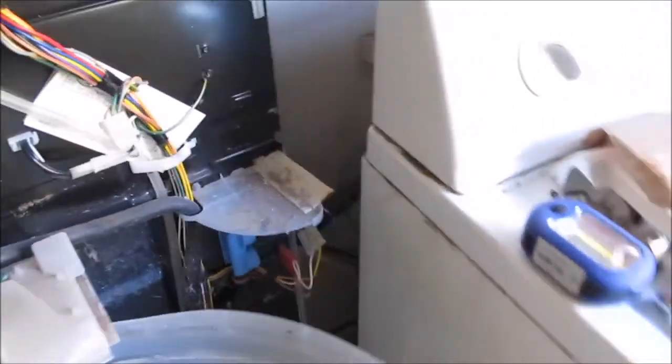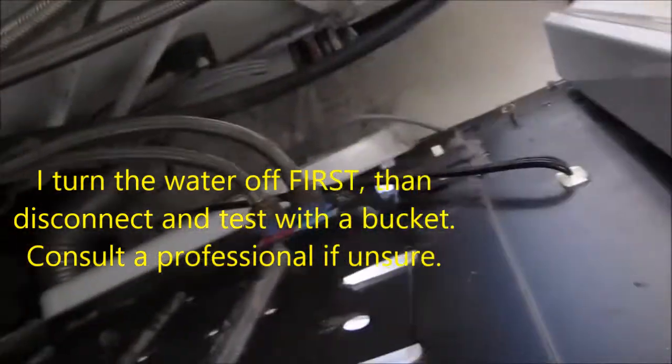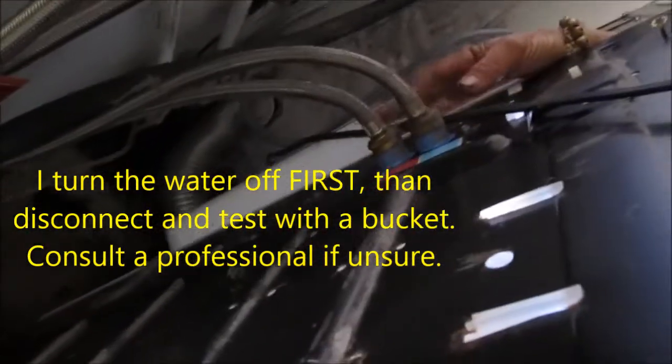Of course, you always want to check and make sure you do have water coming into your unit — make sure your water is turned on and coming out at the end of the hose. You'll probably want to take this hose off and make sure water is flowing through it.